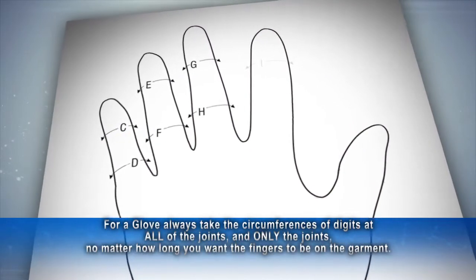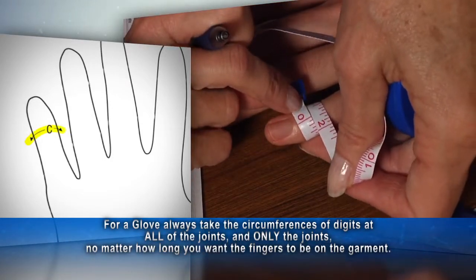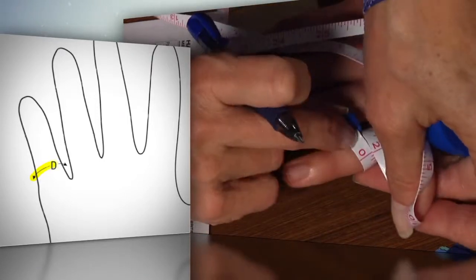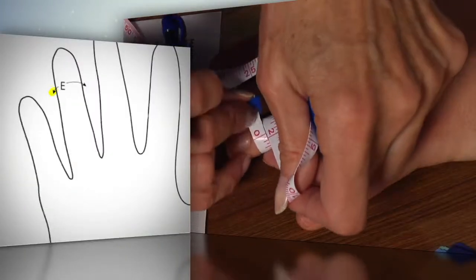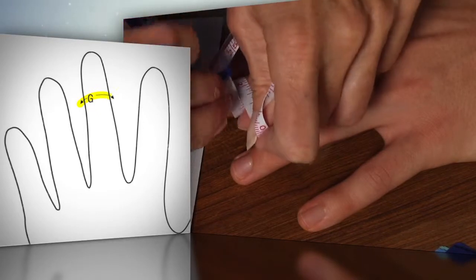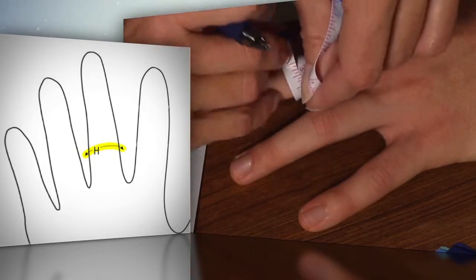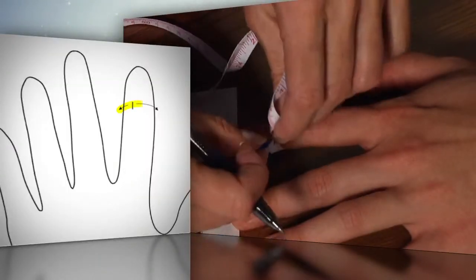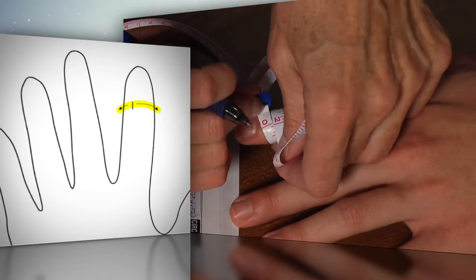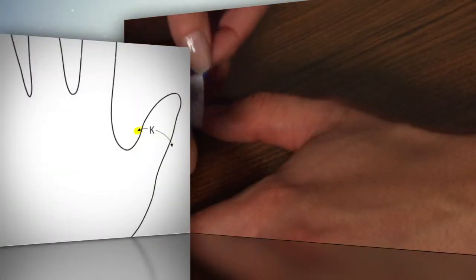Capital C through capital J measurements are circumference measurements of the finger joints. Capital C is the distal joint of the pinky finger. Capital D is the proximal joint of the pinky finger. Capital E is the distal joint of the ring finger. Capital F is the proximal joint of the ring finger. Capital G is the distal joint of the middle finger. Capital H is the proximal joint of the middle finger. Capital I is the distal joint of the index finger. Capital J is the proximal joint of the index finger. Capital K is the circumference of the thumb at the joint, taken around the joint.